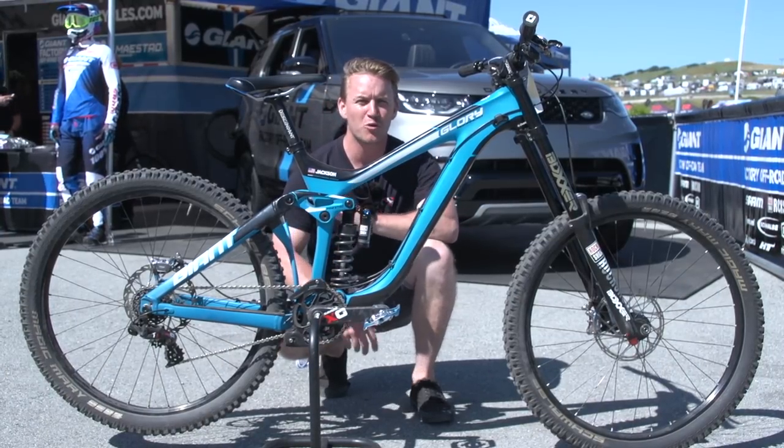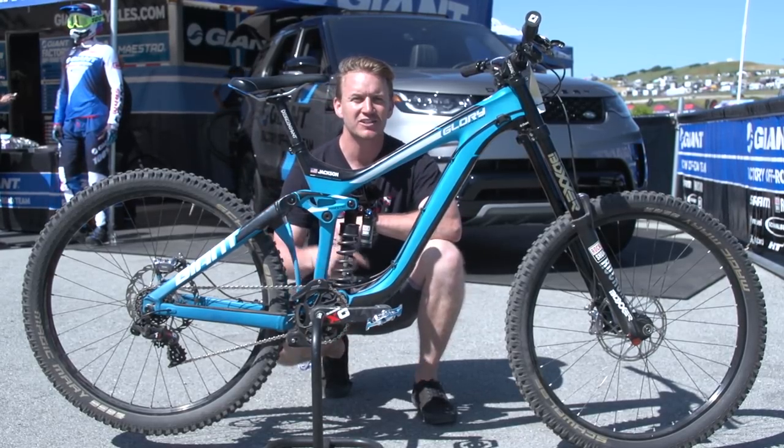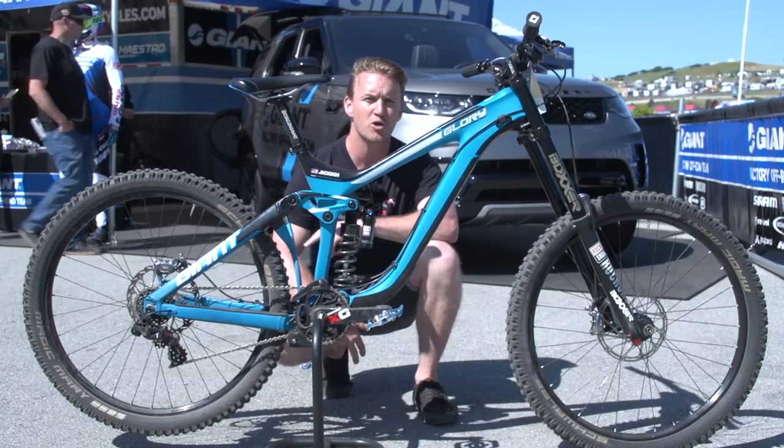This dude is well known for wearing slippers out there in the race paddocks. His name is Elliot Jackson, and this is his Giant Glory Advanced Pro Bike Check.